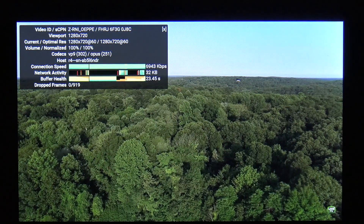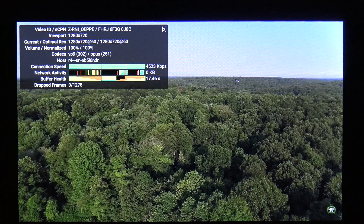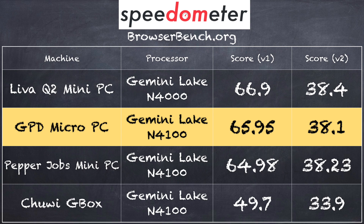We loaded up a 1080p 60 frames per second YouTube video running on the 720p display with no dropped frames, so Netflix and other video playback should be no problem. On the browserbench.org Speedometer test we got a score of 65.95, putting it right within the margin of error with other similar Gemini Lake processors — most notably the Pepper Jobs Mini 720PC which uses the same processor and came in at nearly the exact same score.